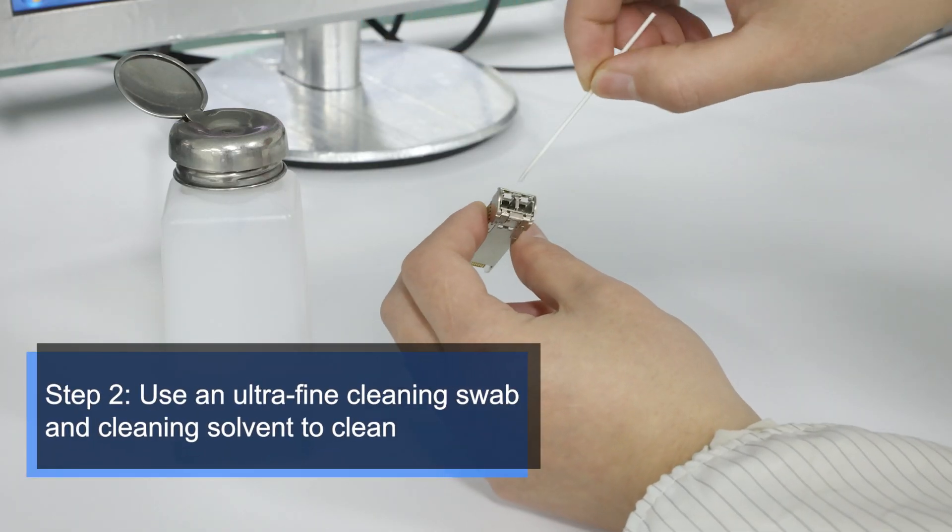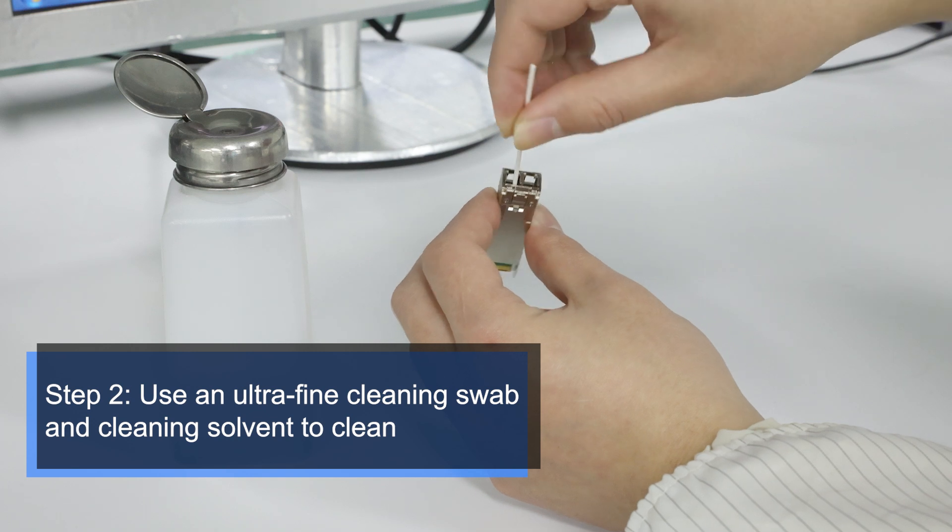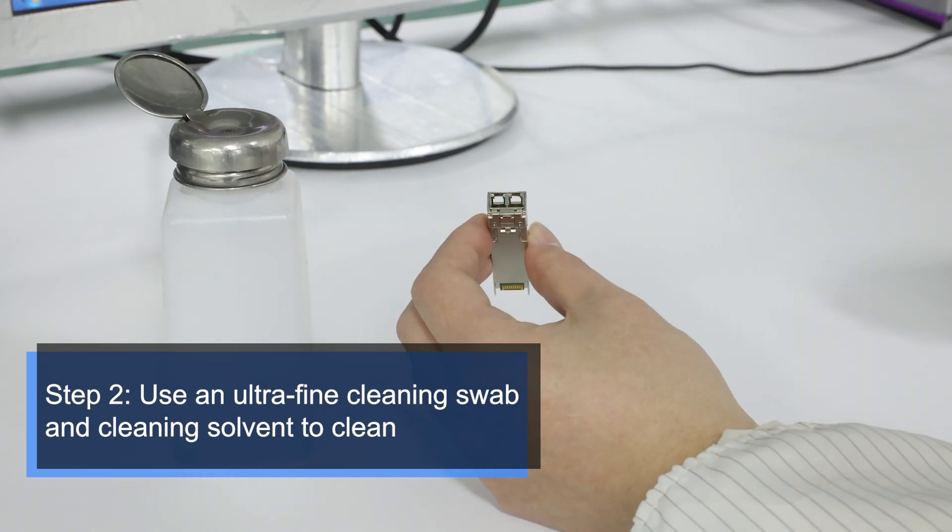Step 2. Use the ultrafine cleaning swab and wet it in the cleaning solvent, then put it into the end-face and turn it gently.